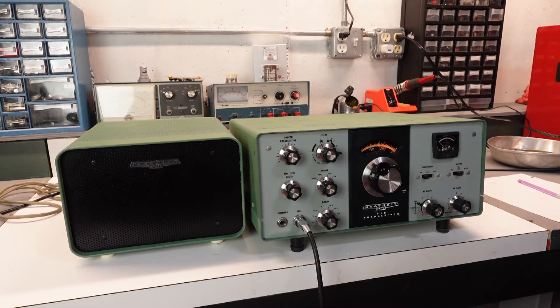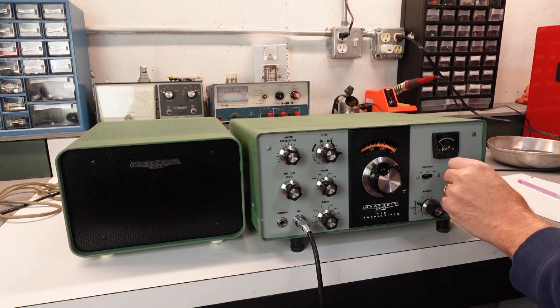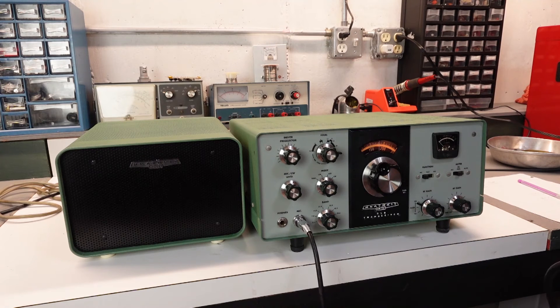This would all be for naught if it couldn't make contacts. Before I close, I have to show footage of the first QSO I made with it. After only 30 seconds of calling CQ on 40 meters, I got a reply from a fellow ham who also has an HW-101 in his collection. I did make a rookie mistake and initially had the mic gain set too high, but after some back and forth guidance I got it dialed in. If you keep your mic gain around 1 o'clock, that sounds real normal right there.